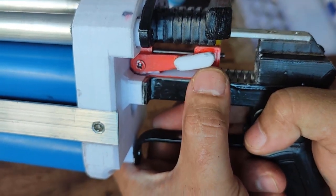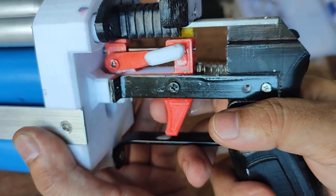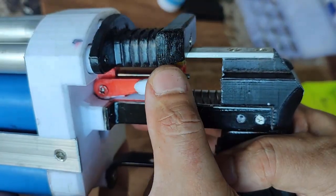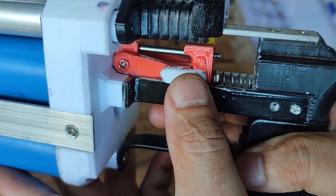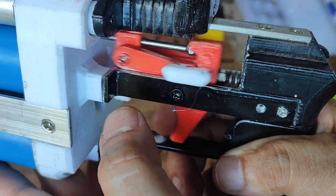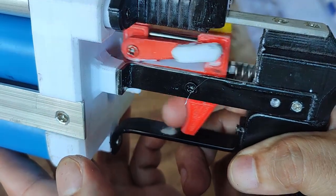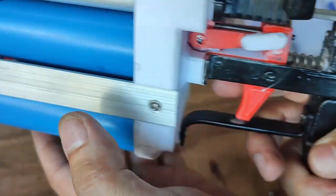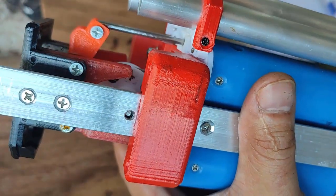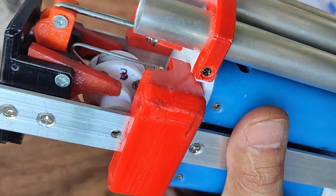Engage the shotgun switch like that. When you pull it, it actually pulls the rod with it. Without shotgun mode activated you can see the normal behavior. When you push shotgun mode, it pulls the shotgun rod along with the trigger, and on the other end you will see that it releases all four catches at the same time.